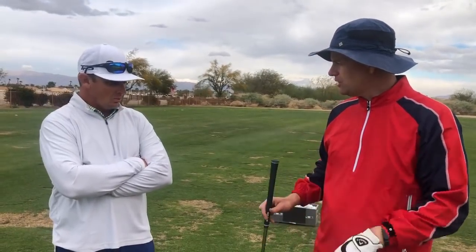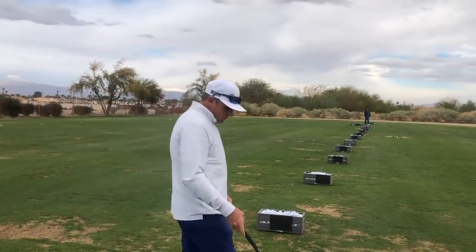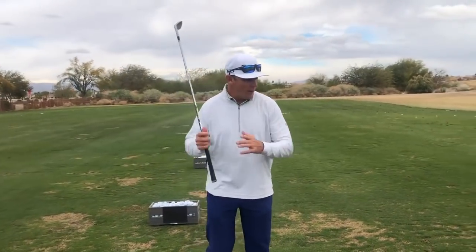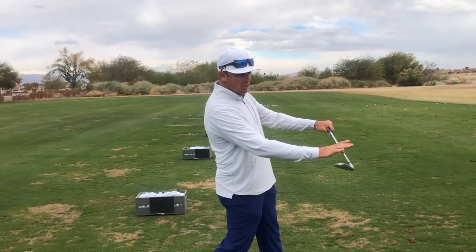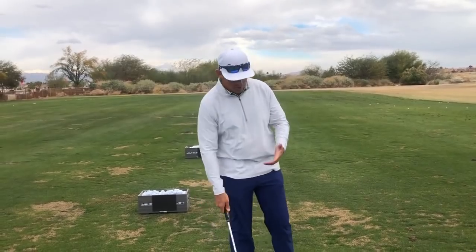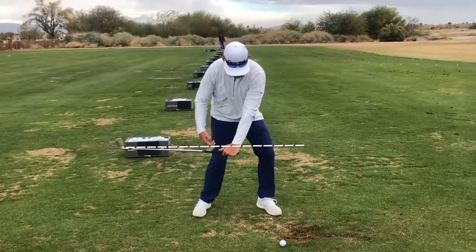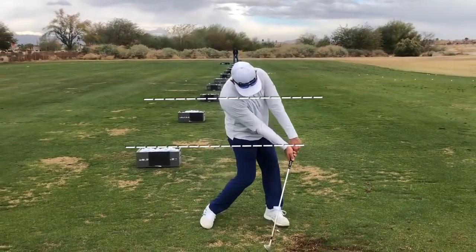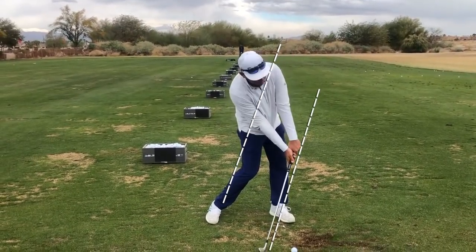I'm going to give you this club and talk about how the chest and the club stay parallel. As everybody knows, I come from other sports. When I swing a baseball bat, at contact my chest and the bat are parallel to each other. My goal in a golf swing is to have that same dynamic — as I'm swinging this club, when I reach shaft parallel, I want my chest parallel to the shaft, and at impact I want to feel my chest and the shaft parallel to each other.